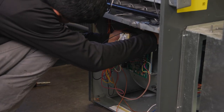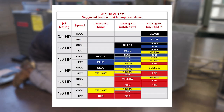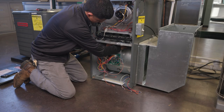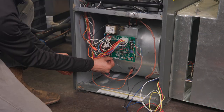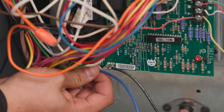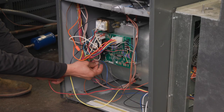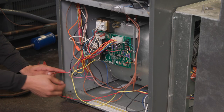Rescue blower motors have four speed leads. To determine which lead to use, look at the graph on the box. Find the model number of the motor you are using on the top of the graph and drop down to the horsepower of the motor you are replacing. Where they intersect will be the colored leads for both heat and cool connections. Do not use both colored wires. If there are two colors listed, you can use either lead based on the airflow needed. If the control board has a fan pin location, this would be your low speed connection. The unused leads can be capped off and tied up or connected to park locations on the control board.